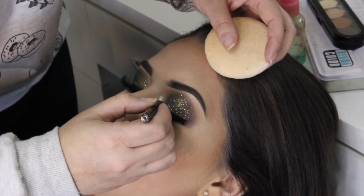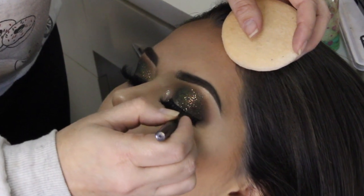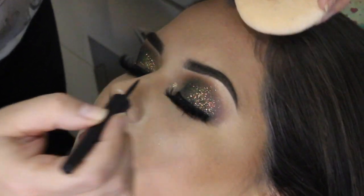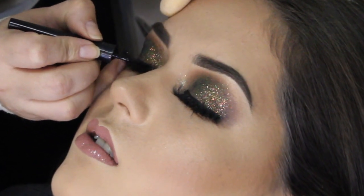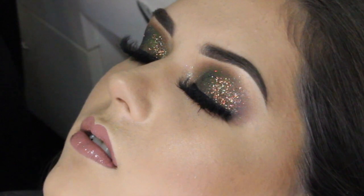Delineador líquido da Eudora pra fazer o acabamento. Tomem muito cuidado, porque esse delineador aí costuma espirrar e acaba fazendo maior bagunça. Então tem que vir com ele com bastante cuidado pra não fazer uma lambança aí. Espero que vocês tenham gostado. Um beijo e até o próximo vídeo.